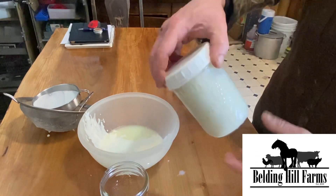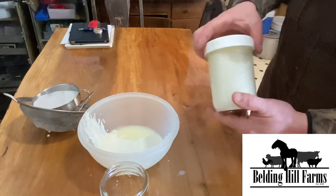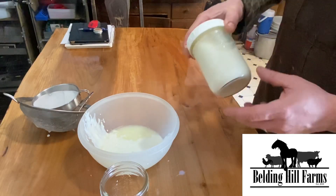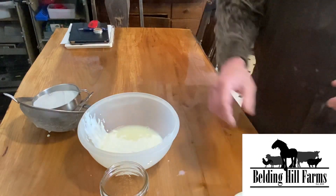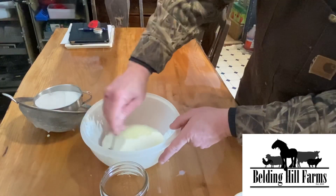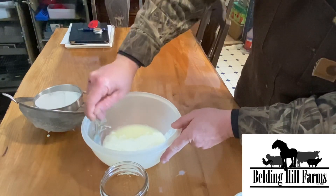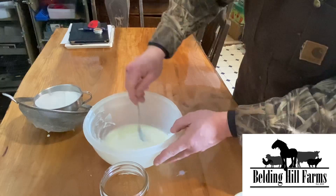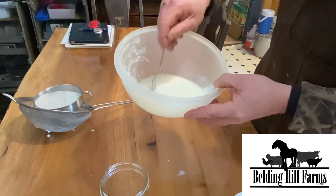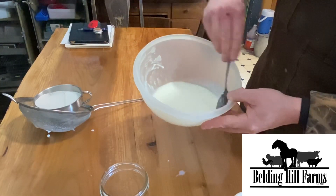I mix all the grains in together and then that goes on our counter. As we walk by two or three times a day we give it a shake, and then we'll do this again in two or three days. If you prefer a less strong tasting kefir, do it every day; if you like it more tart, do it every four or five days. A lot of people get stressed that they're going to kill or ruin it.